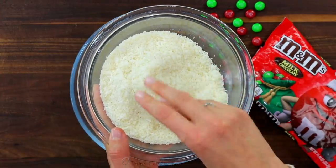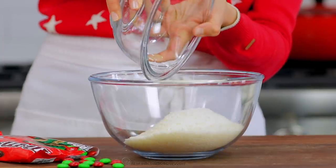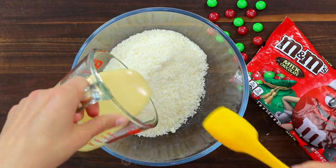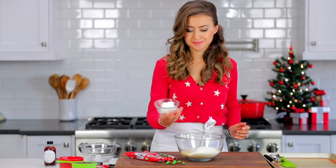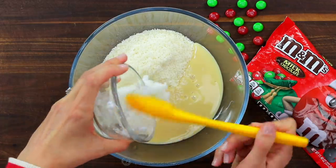Add two cups of unsweetened desiccated coconut to a large mixing bowl. Next add half a cup of sweetened condensed milk, followed by five tablespoons of solid coconut oil. Make sure it's not melted.